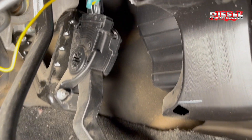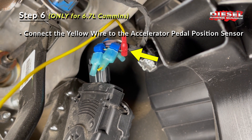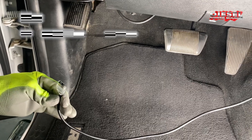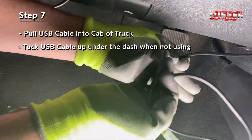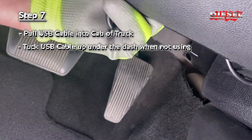On 6.7 trucks you'll pull the yellow wire into the cab and tap into the accelerator pedal position sensor wire that is plugged into the top of your accelerator pedal. This is also where the USB cable that connects to your laptop goes. When you're not using it — which is most of the time — you just tuck it up underneath the dash.